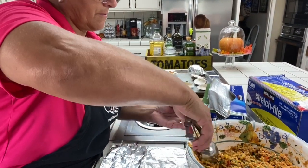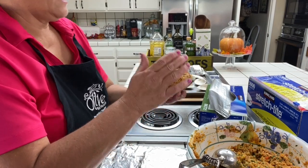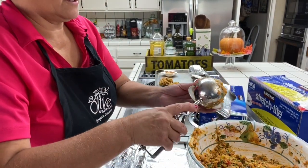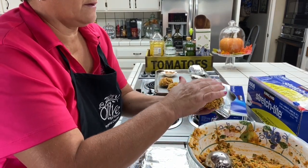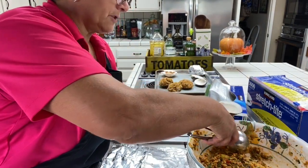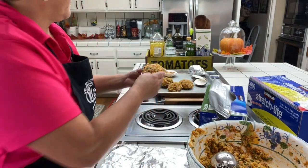Here we go, friends. My mixture is a little cool and my quahog shells are ready. I use an ice cream scooper, and I find that by using the ice cream scooper it makes a perfect size for these quahog shells, and that way all of them are the same size. Then I just press it down. If I'm going to freeze these, I wrap them in plastic first and then in foil, and then keep them in a Ziploc bag in the freezer.